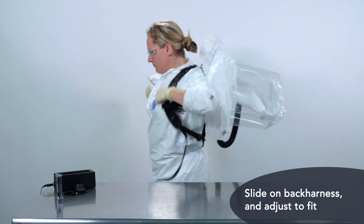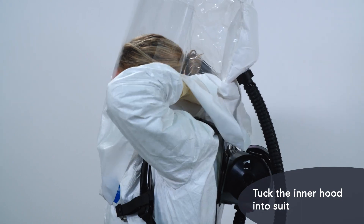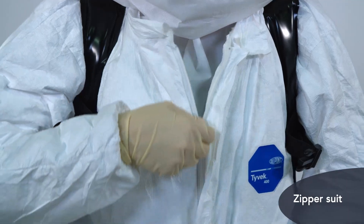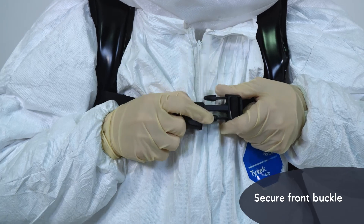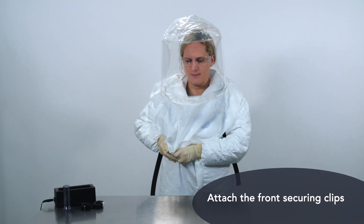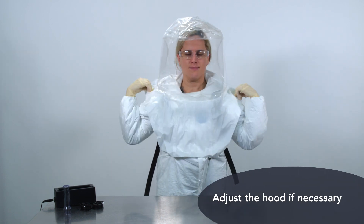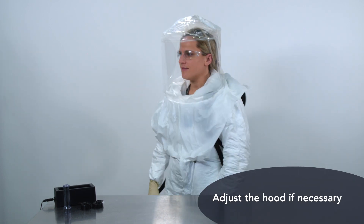Slide on the back harness and pull the Sentinel XT hood over your head. Tuck the inner hood into your suit all the way around your neck. Zipper your suit and secure the front buckle. Attach the bib's front securing clips. Finally, center the hood if needed. You're now protected and ready for action.